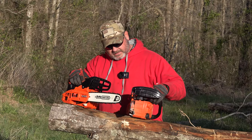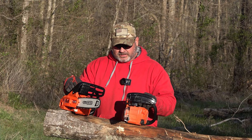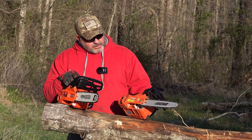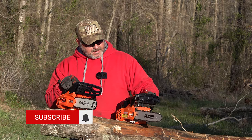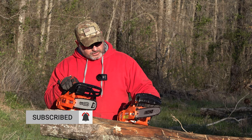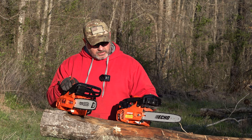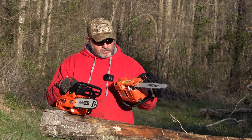Hey, welcome back to the channel. We've got something different today — we're going to do a chainsaw comparison. I was over at my good friend Bob's, Tratcher Bob's in McKeon, Tennessee, and I've been wanting a smaller saw. Tanya says it's hers, but I really wanted a small saw because an arbor saw is really nice — they're so light.